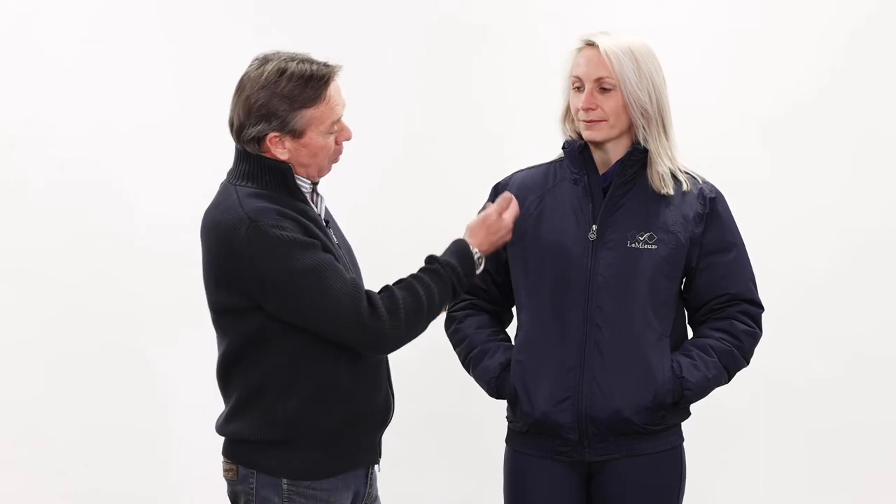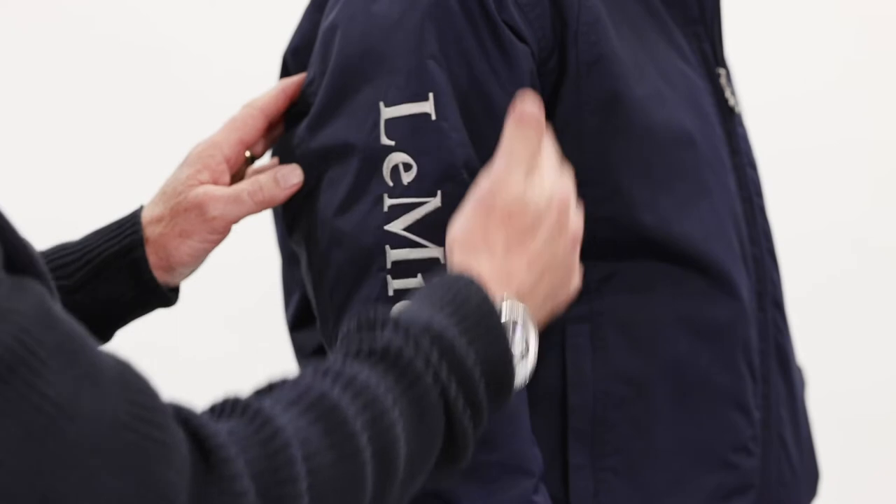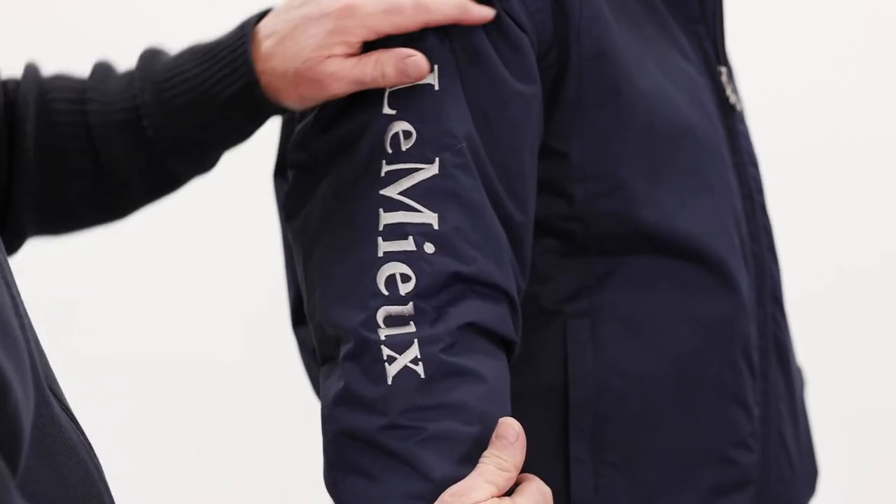Jodie's now wearing the new crew jacket, which is the workhorse of our clothing range. 100% waterproof, with taped seams, and a very resistant to snagging fabric, ideal for working around the yard and general use.